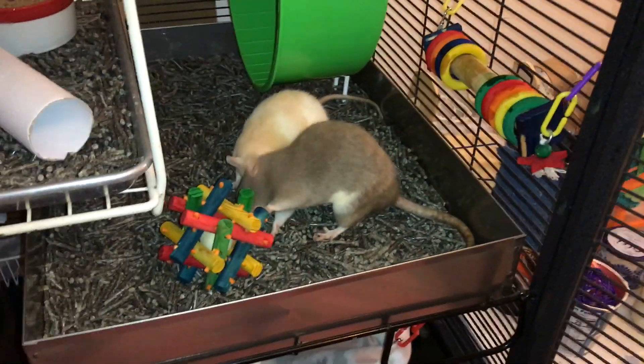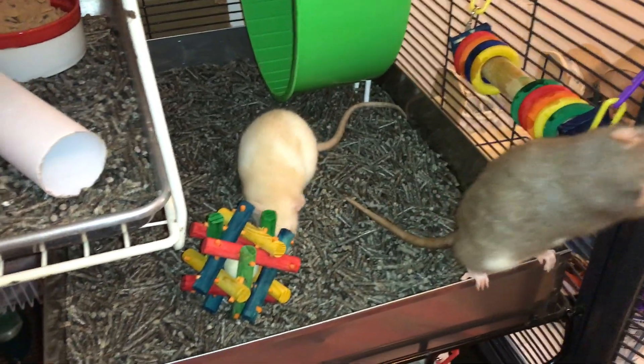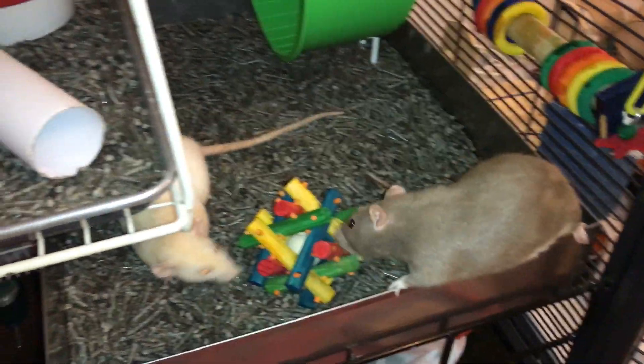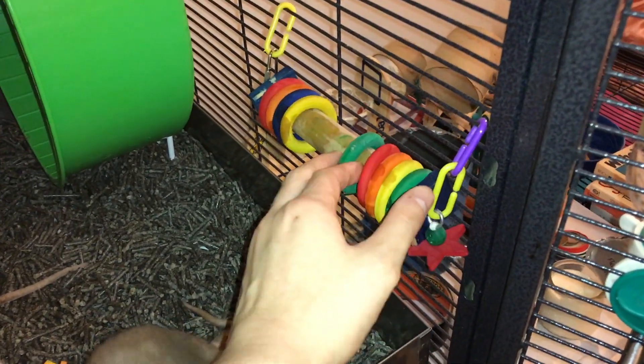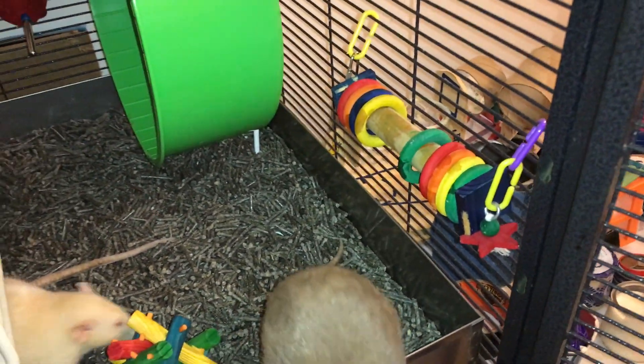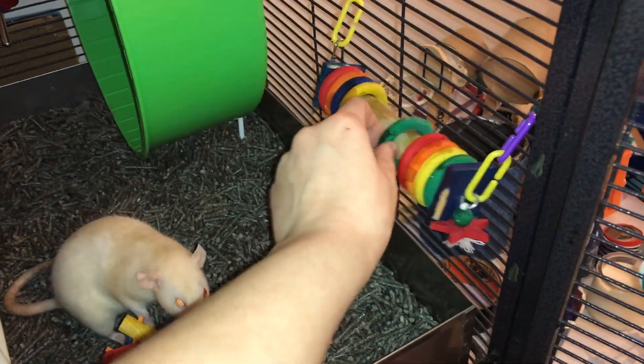So yeah, these two are some fun toys. I won't say they're my favorite, but they are still nice toys to have in the cage. At least in the case of this one, it's pretty inexpensive. I can't remember how much this one was because I got it a long time ago, and honestly I'm not sure if I can even find it anymore. But I just wanted to go over it real quick because I think it is a cute toy.